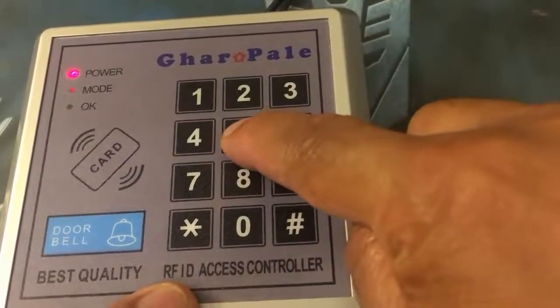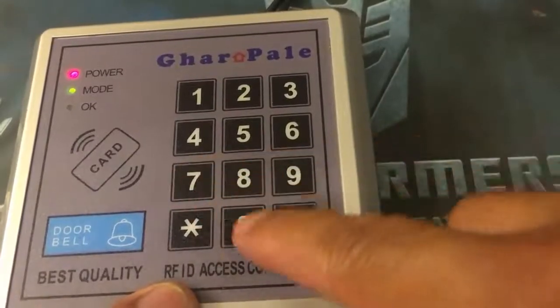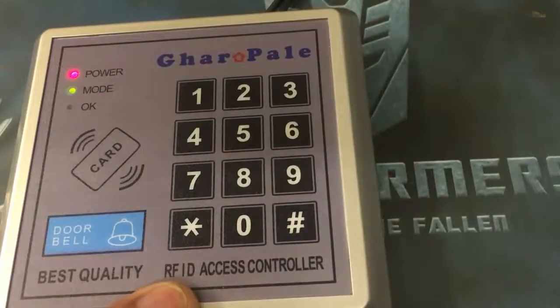Now let me teach you how to restore factory settings. Press the admin password followed by 70, then the hash key. It will change automatically to factory settings.